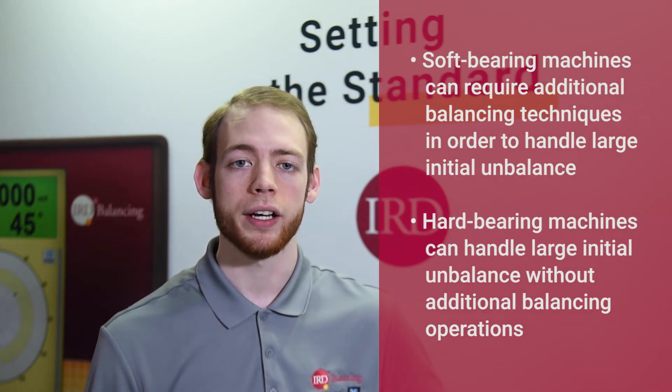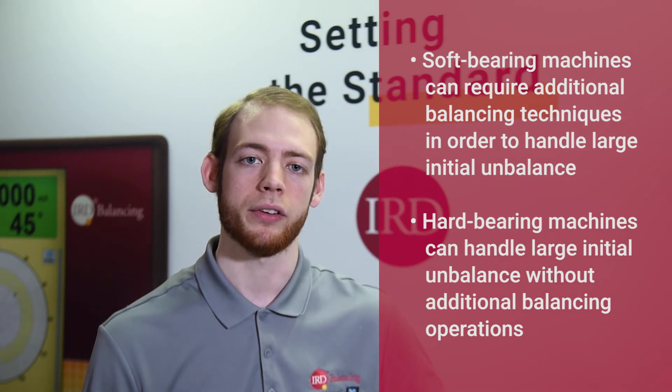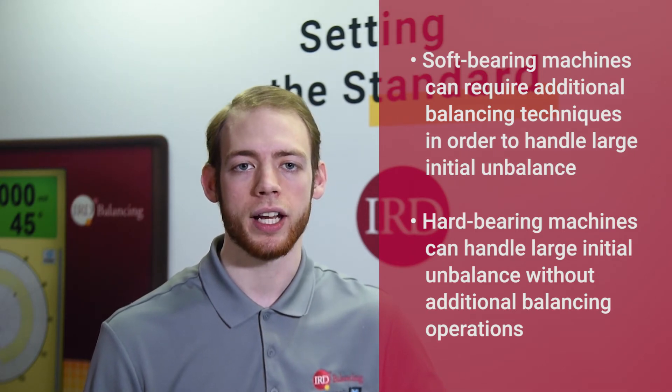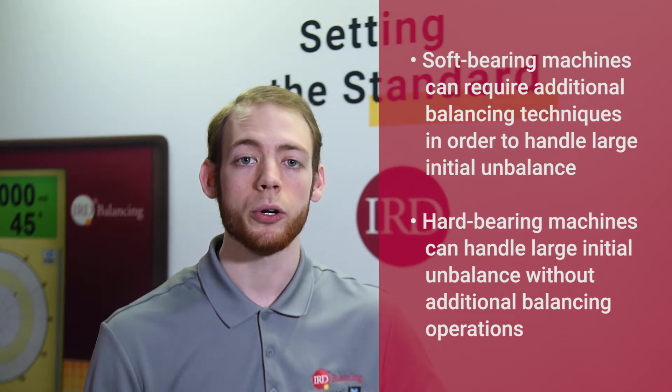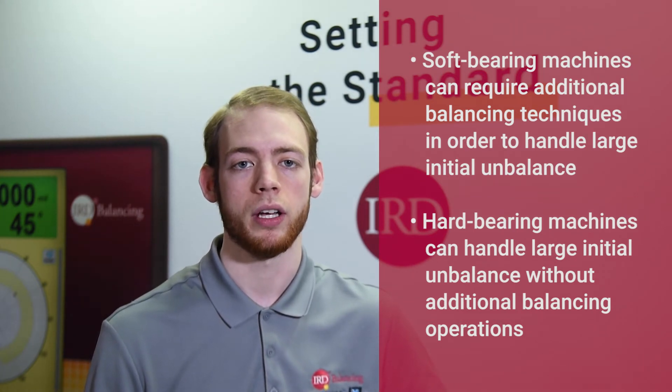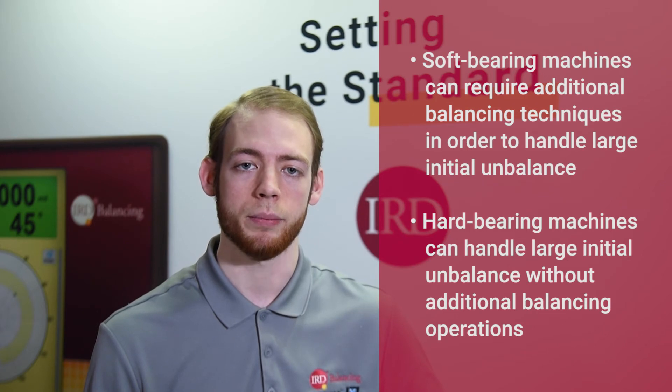Now let's look at how each would handle large initial unbalance. Due to the pendulum design of soft bearing machines, rotors with high initial unbalance tend to require additional balancing operations, including static balancing or balancing with the pedestals locked to restrict motion. Hard bearing balancing machines' rigid construction typically allows them to handle high initial unbalance without the need for additional balancing operations.